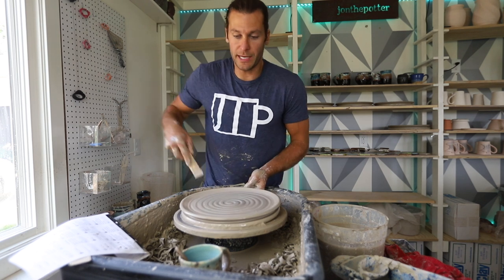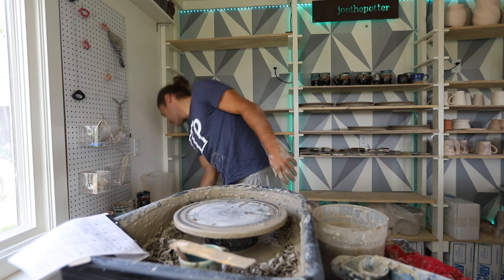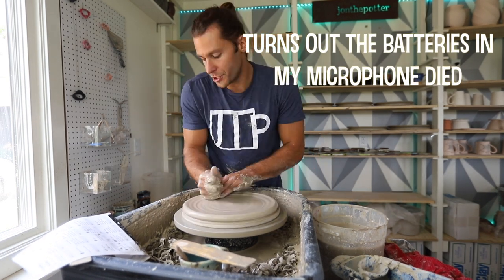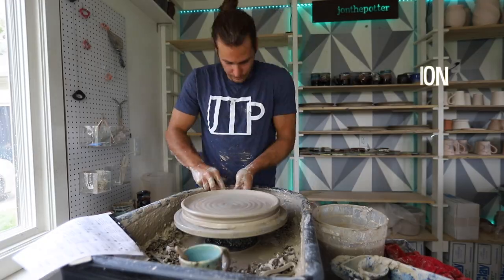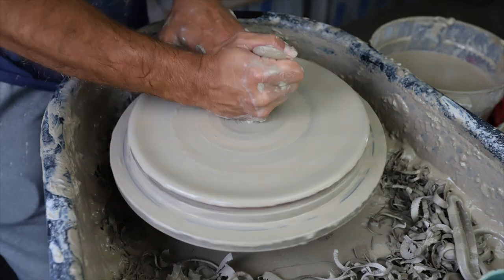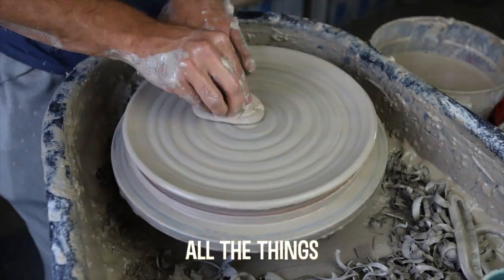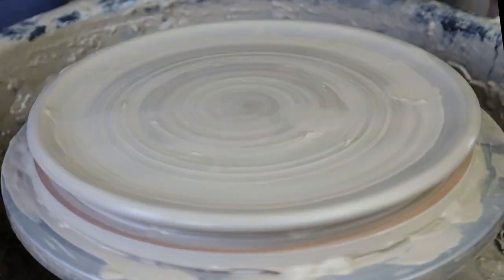Down to the final questions. I'm using a wood shim to get these bats off — sometimes they don't want to pop off. Last couple of questions and then I'll move the camera around and you guys can just watch me sped up through all these plates.